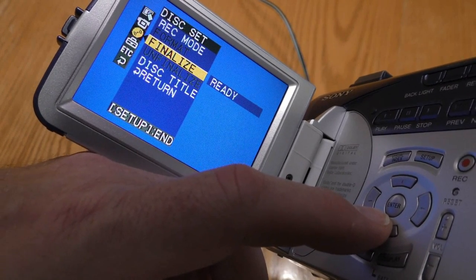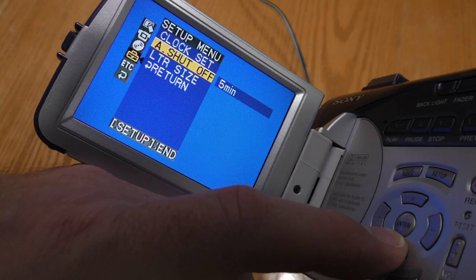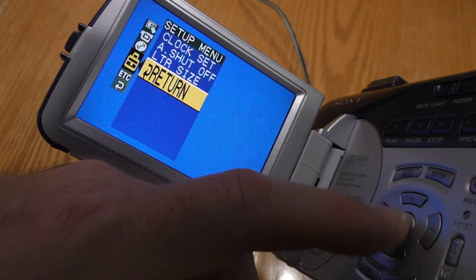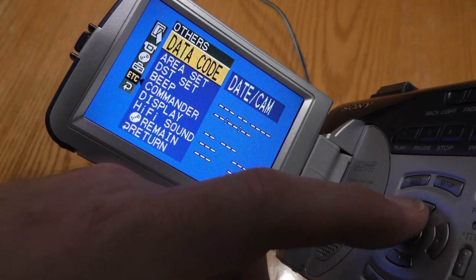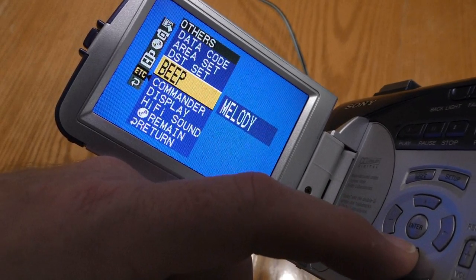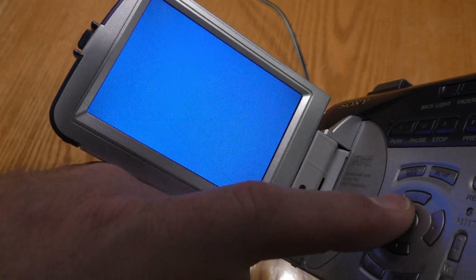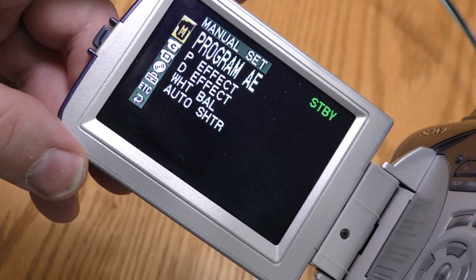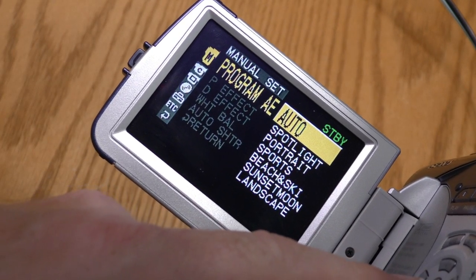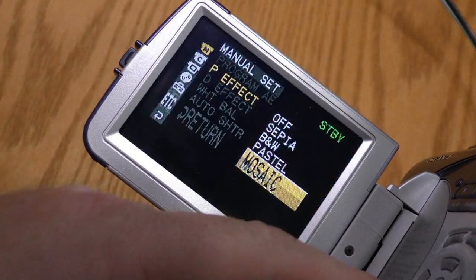When I'm finished recording my footage, I need to finalize. I can title a disc. I can set the clock, set it to automatically shut off after a certain duration, and increase the letter size so that it's easier to read. I can change the date code and show remaining time. When I'm in camera mode, the menu changes a little bit. There's a kind of programmable option, as well as picture effects: sepia, black and white, pastel, and mosaic.